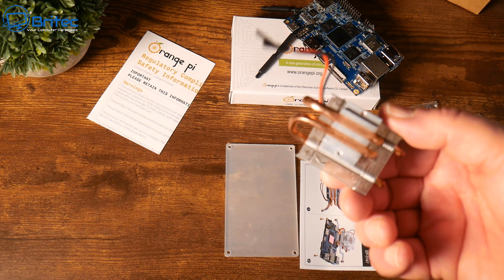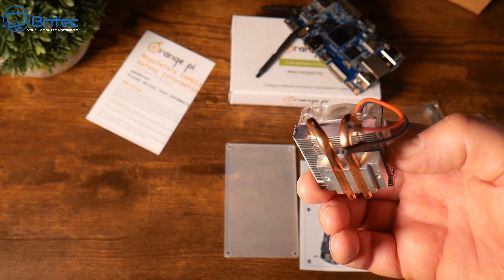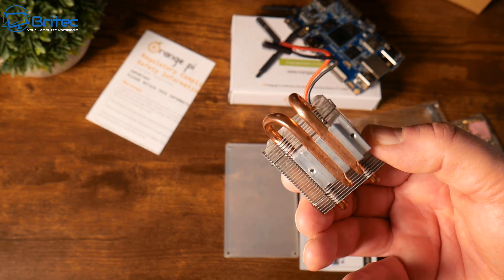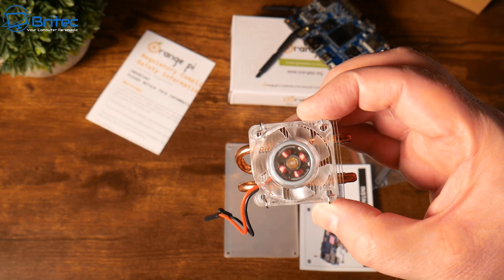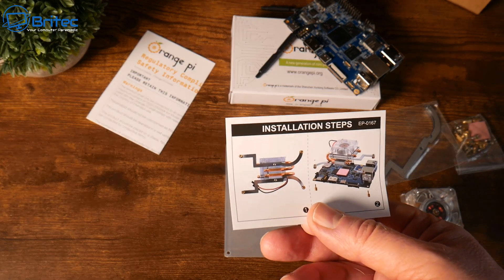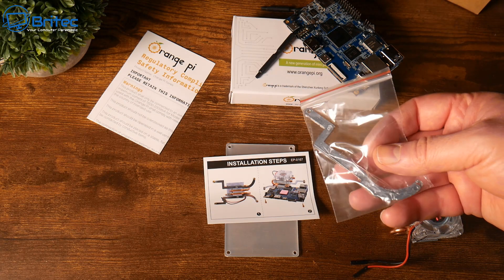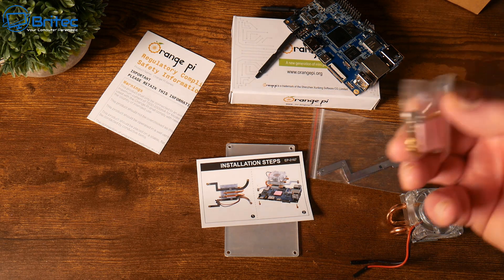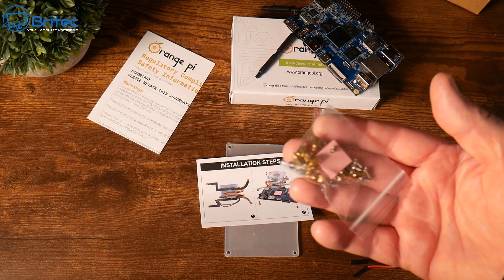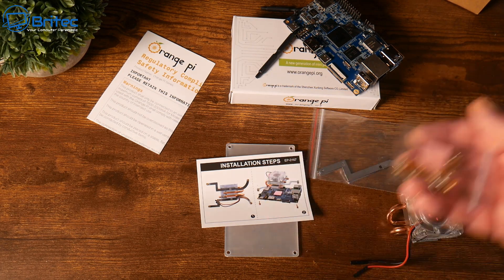If you're running an Orange Pi 5B then you're going to want to get a decent cooler, and this is the one we're installing to keep it nice and cool. It has two copper heat pipes with a nice RGB LED fan. In the kit you get two little brackets, all the standoffs, screws and bolts, and a thermal pad that goes over the processor.